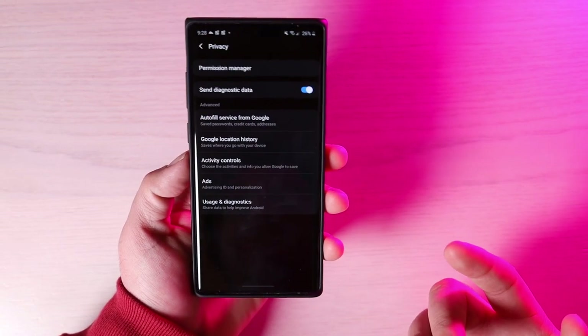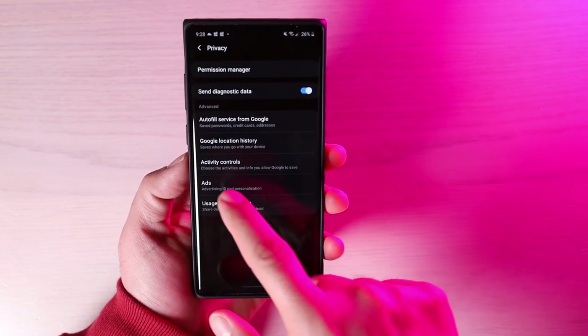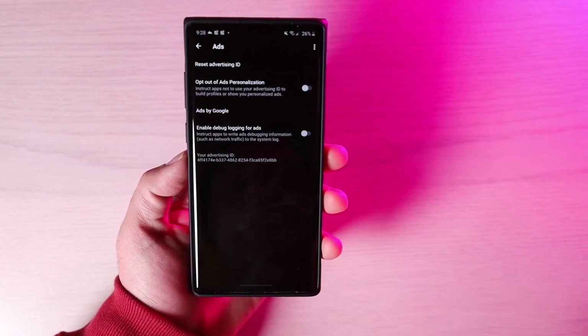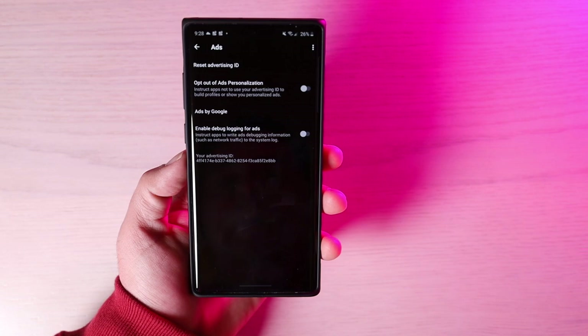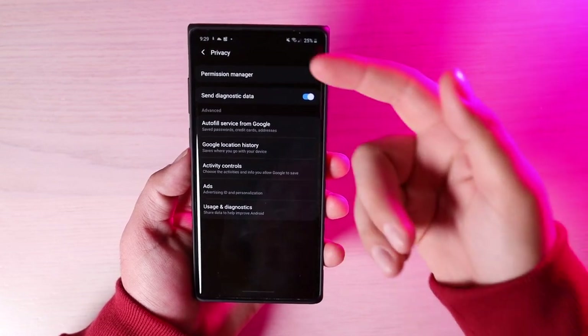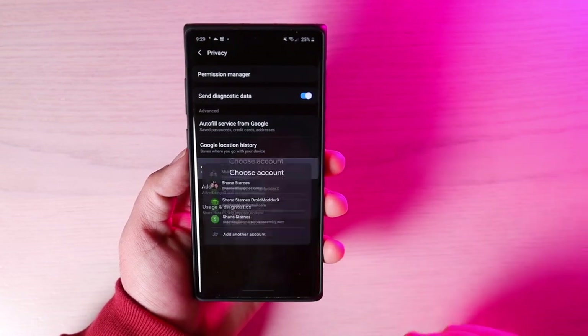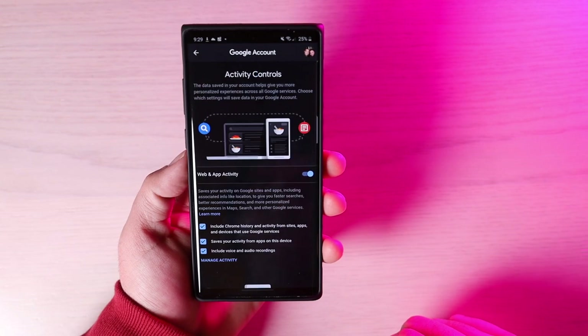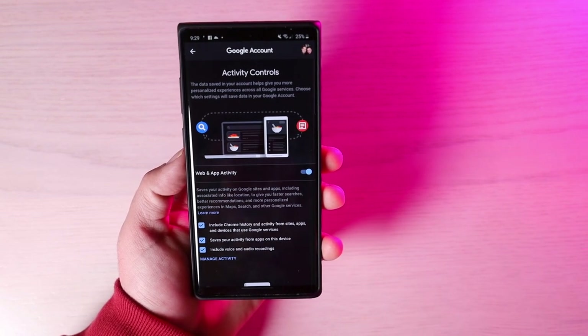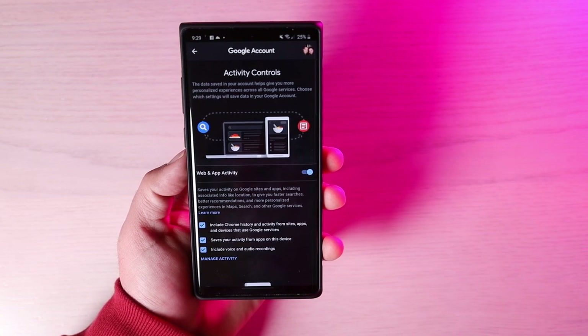In your privacy settings, you'll notice a few new things. You've got some ad settings where you can actually opt out of ads personalization — this instructs apps not to use your advertising ID to build profiles or show you personalized ads. Another new feature in privacy settings is Activity Controls. Once you sign into your Google account, you'll be able to decide which data is stored: web and app activity, YouTube activity, and control when your location data is shared and with which apps.